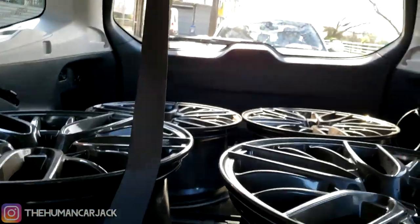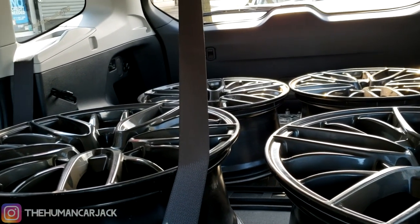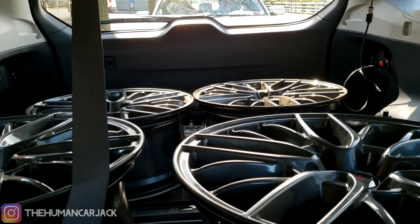Also, the STI wheels are for sale now. Whoever's interested, hit me up on Instagram — you can find my Instagram right on screen, bottom left-hand corner.